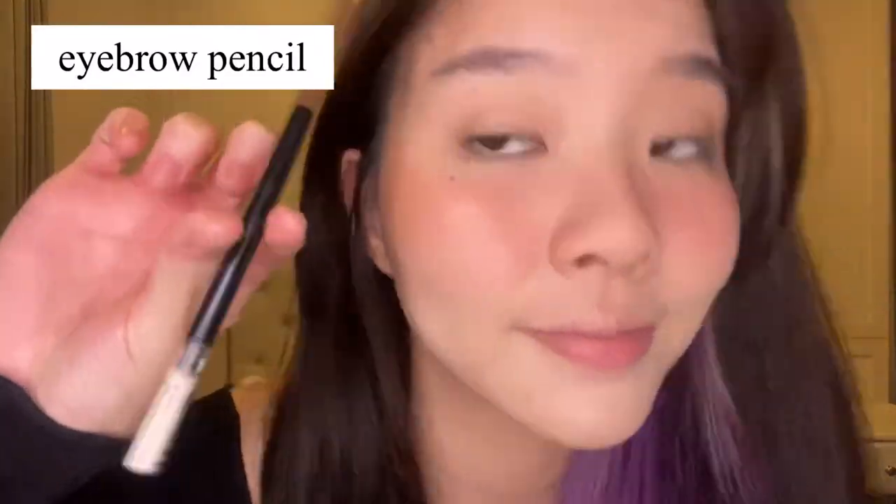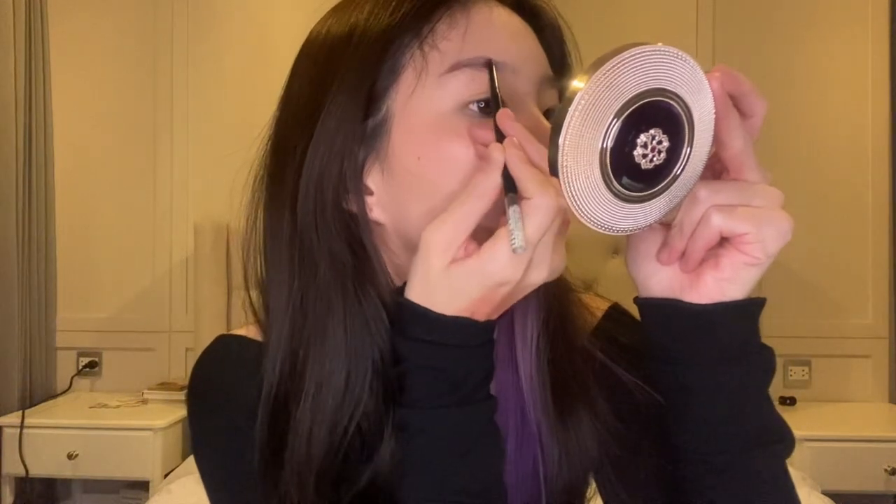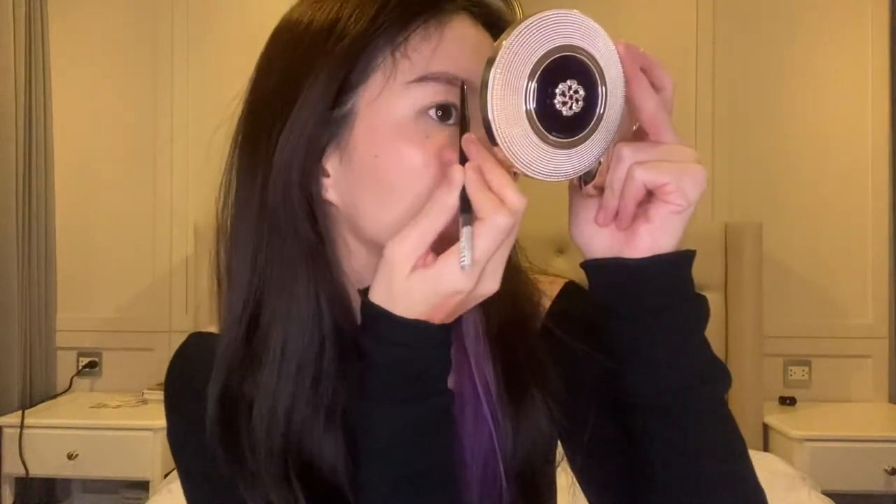Then now we're going to fill in our eyebrows. I'm using the slim brow from Coslux and I'm going to draw in my brows. I'll usually go for a straight brow, so that's what we're doing. Then just brushing it out to make them look natural. And we can't forget to set our eyebrows — I'm using a styling gel from Golden Rose to keep my brows fluffy and in place.